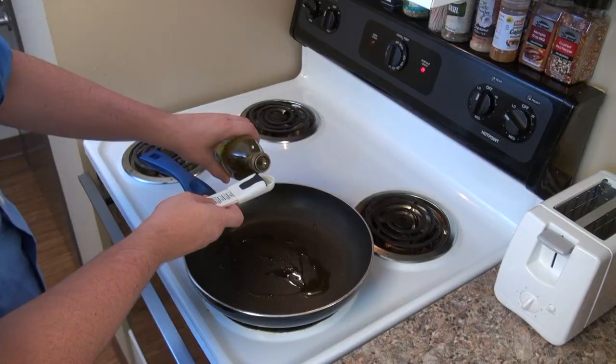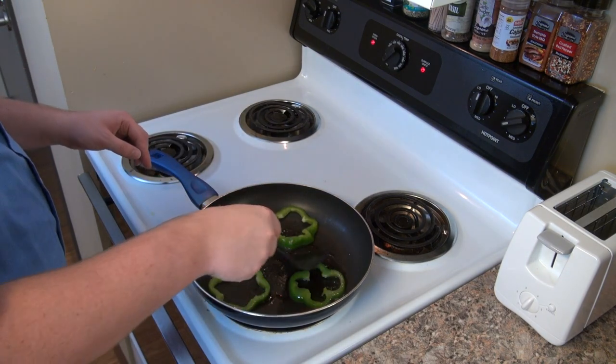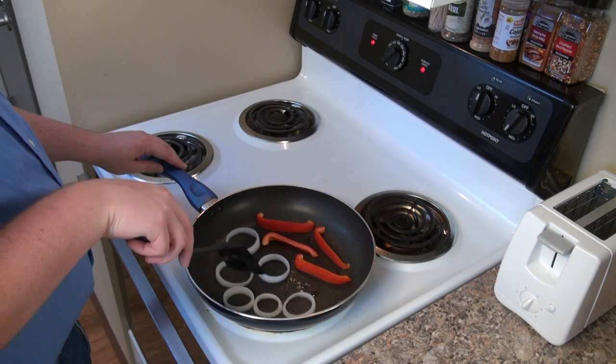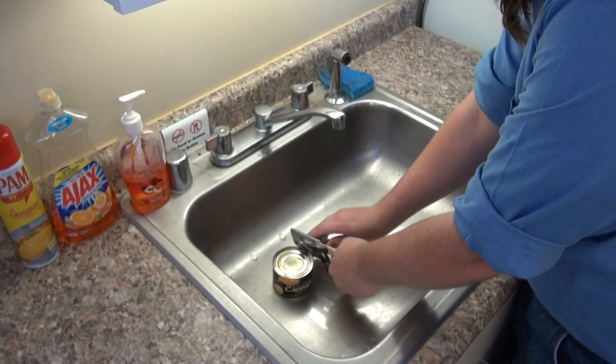We're going to dice half an onion, half a red bell pepper, and half a green bell pepper and set in the fridge for later. We're going to add two tablespoons of olive oil to a pan and sauté the sliced peppers and onions for 10 to 15 minutes over medium-low heat.